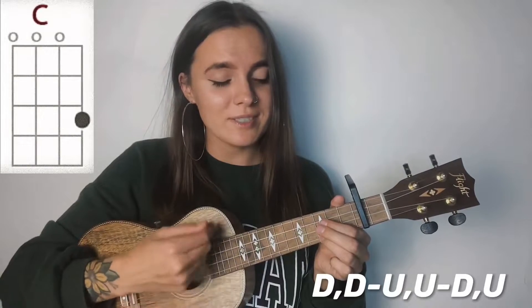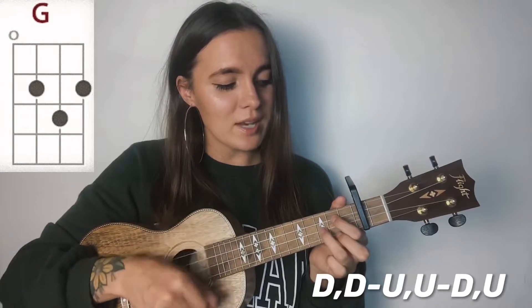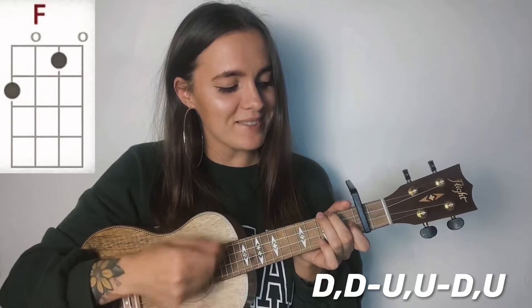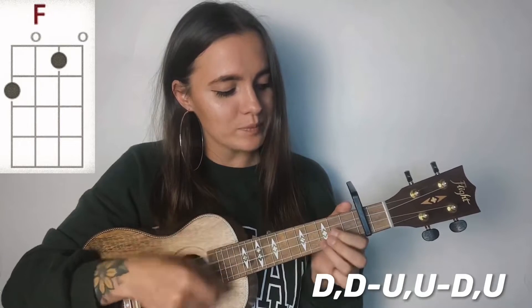And this is the strumming pattern: down, down, up, up, down, up, down, down, down, down, up, down, up, down, down, down, up, up, down, up, down.